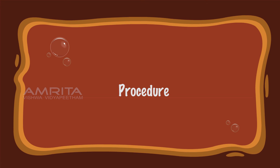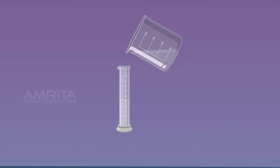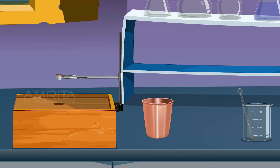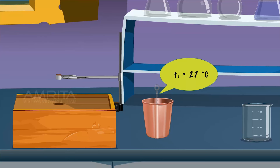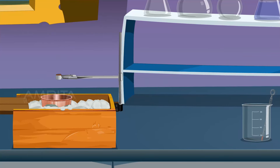Procedure. Measure 50 ml of distilled water in the measuring jar and transfer it into the calorimeter. Using the thermometer, measure the temperature of water in the calorimeter. Let it be T1 degree Celsius. Remove the thermometer. Place the calorimeter in the wooden box and insert a stirrer in the calorimeter. The space between the calorimeter and the wooden box is filled with cotton to avoid heat loss.